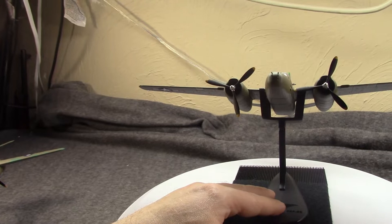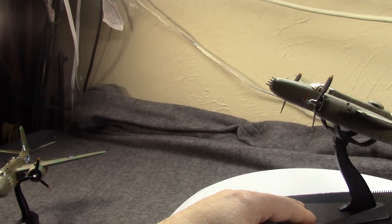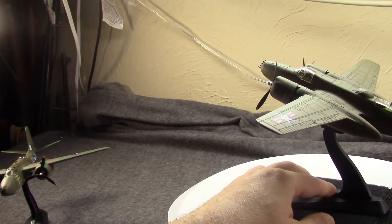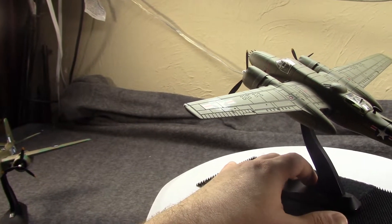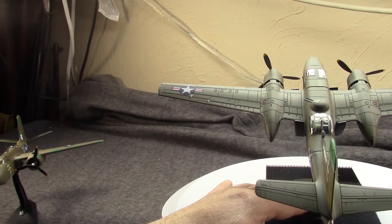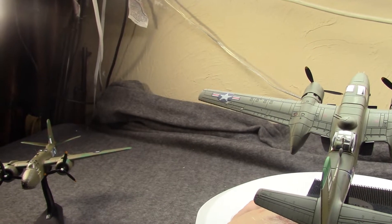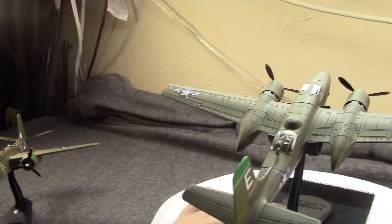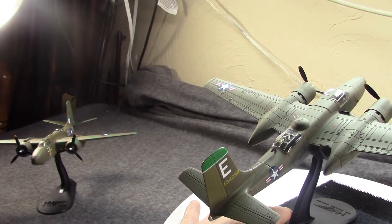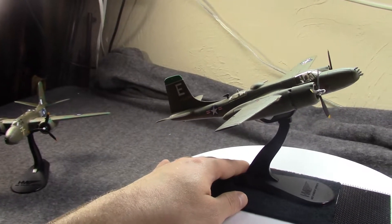The A-26 could also carry up to ten five-inch rockets. It still had an internal bomb bay, which this model represents — you can have the bomb bay open if you wish. This would be used throughout the remainder of the war in 1945 and afterward. Douglas would produce just over 2,500 between 1944 and 1945. Other orders were canceled because the Air Force felt it had all it needed.